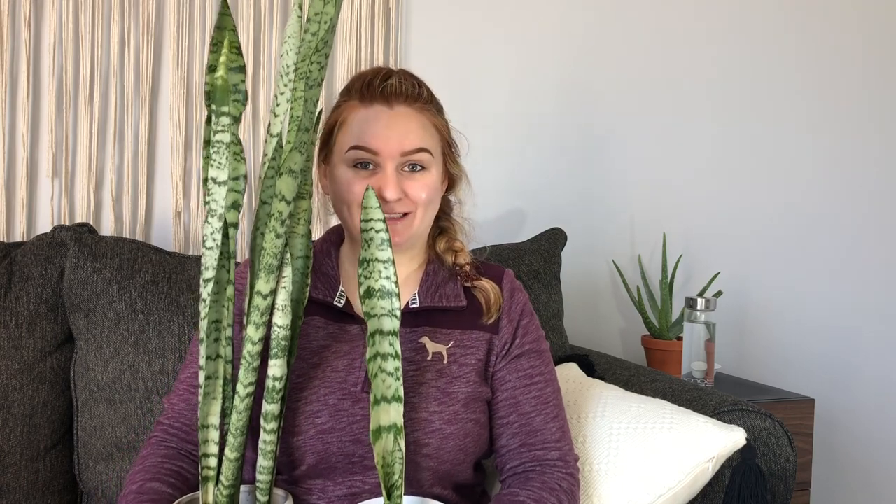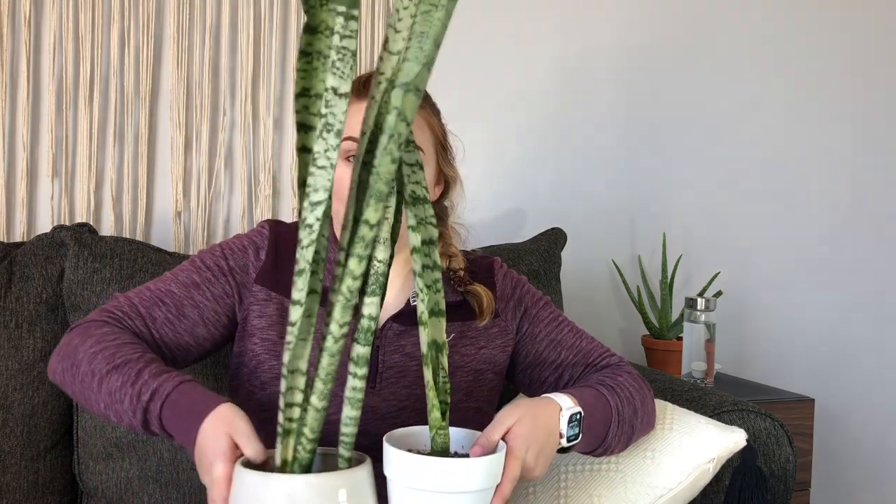Now we're moving on to snake plants, or sansevieria. The first ones were actually one plant that I separated — a little baby offset, just like the ZZ. They were sold to me as both sansevieria xylanica and sansevieria trefasciata. I'm not sure which one they are; if you know, please tell me. Since they look so similar, I'll care for them the same way.